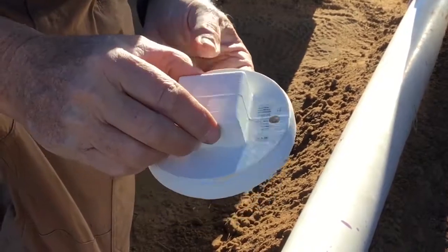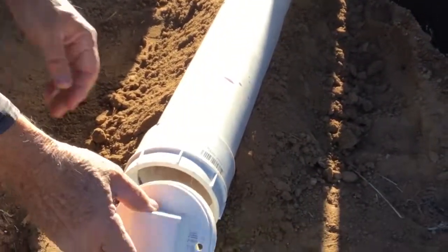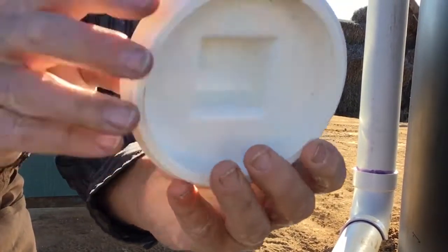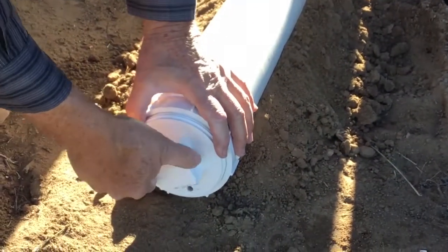So this is the plug. All of our dirty water has come down this big pipe. We have it plugged up. You'll notice it has a quarter-inch hole in it, so it's going to weep the water out in the summertime. I would just put the plug in and put the hole down at the bottom.